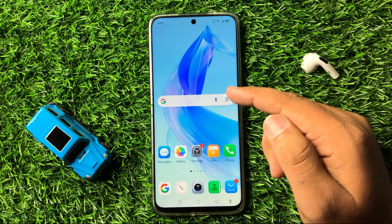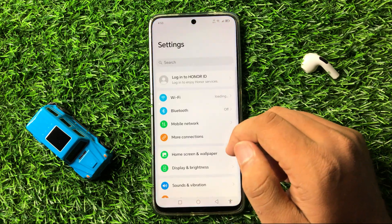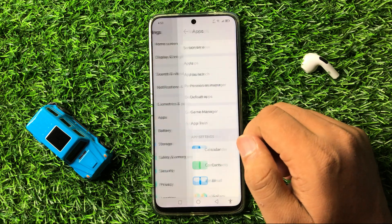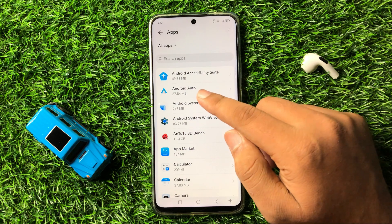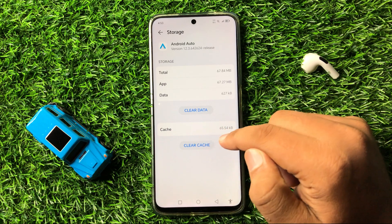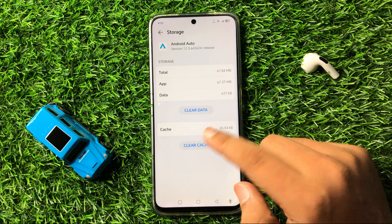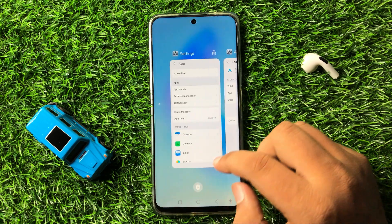If after changing the cable you are still facing the issue with Android Auto, then the next solution is to open Settings, scroll down and tap on Apps, then tap on Apps again. Now tap on Android Auto, go to its Storage, and from here clear the cache memory of the Android Auto app by tapping on Clear Cache. The cache memory will be cleared and Android Auto will start working properly.